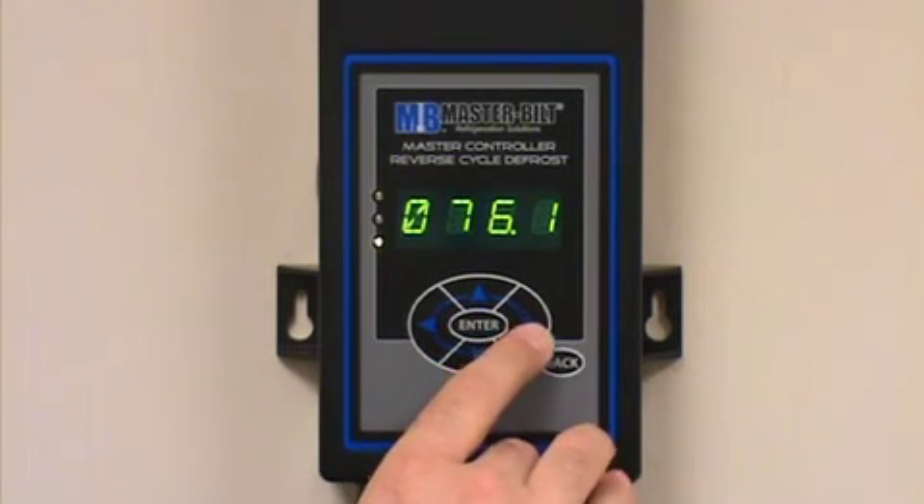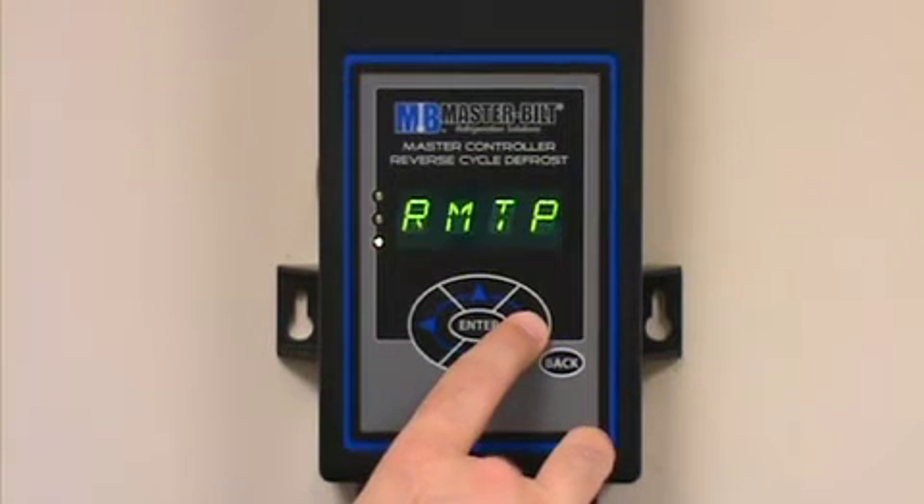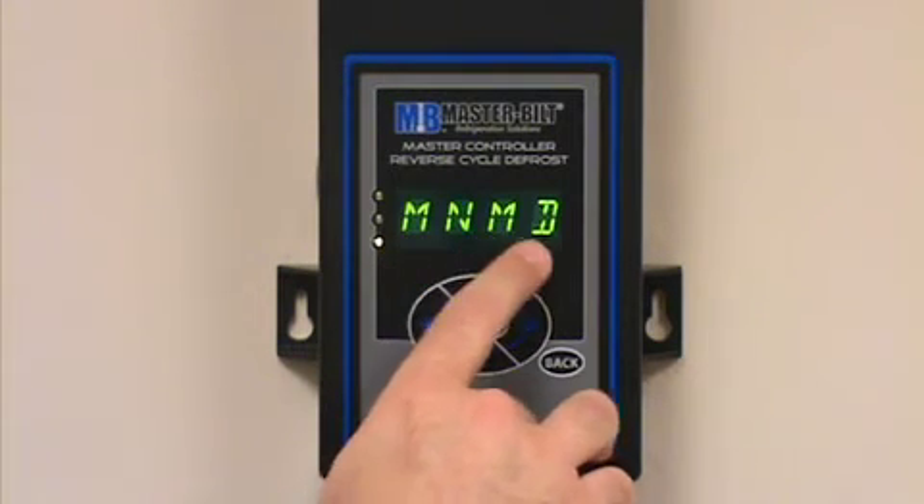What we want to do is toggle — using either the right or left arrow buttons — to the top of the manual mode column. The manual mode column is represented by MNMD.